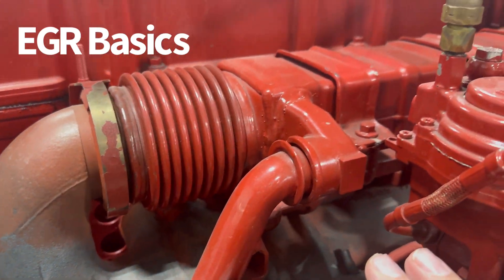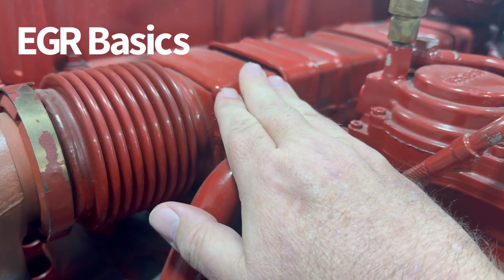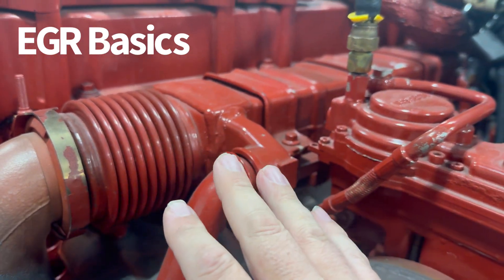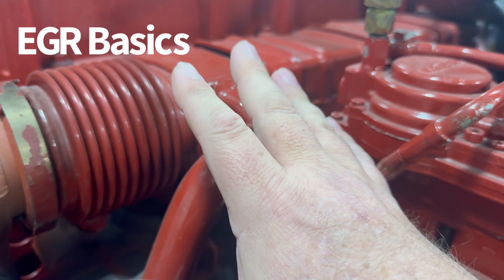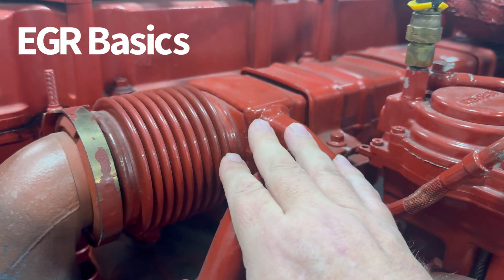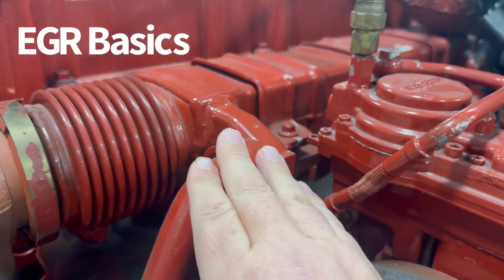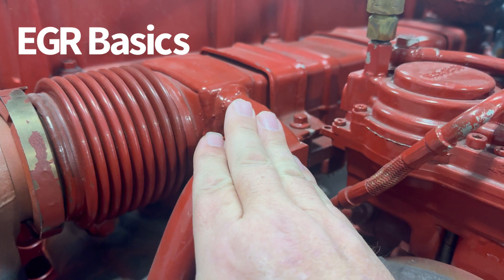Whenever the valve is open — which I'm going to show you on the other side — exhaust gas will start flowing through this cooler, and what's surrounding the exhaust flow are coolant passages. So any heat in the exhaust, or at least a lot of it, is going to get absorbed by that coolant, because the purpose of putting exhaust gas back into a cylinder isn't about the heat in the exhaust gas. The whole purpose of this is to actually reduce heat, which we'll get to in a minute.